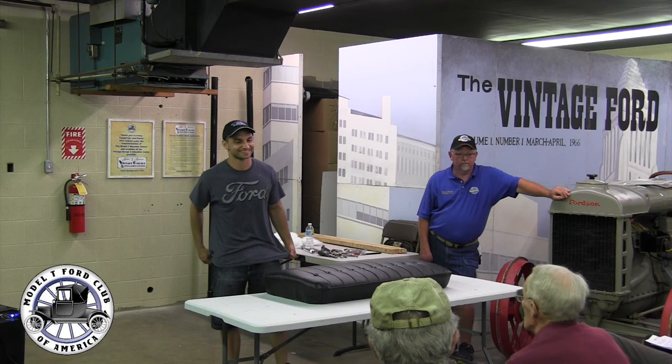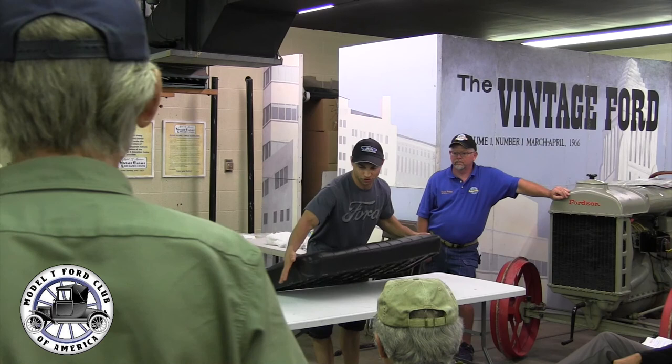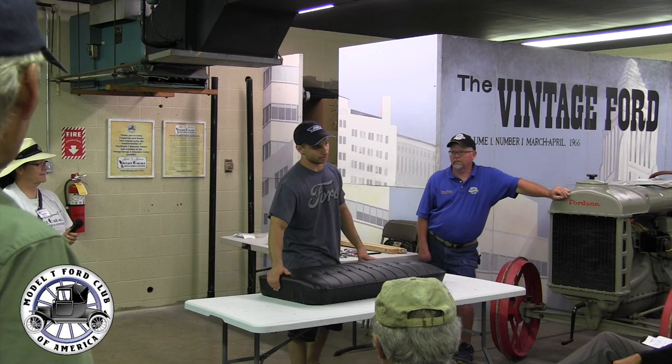Mike also has his booth just out the door and down to the left — space number 10. There is a diamond tufted seat out there that's been channel mounted just like this, and also a 1929 Roadster seat cushion that's been channel mounted. You can check them both out there. This would be the Model T vinyl.